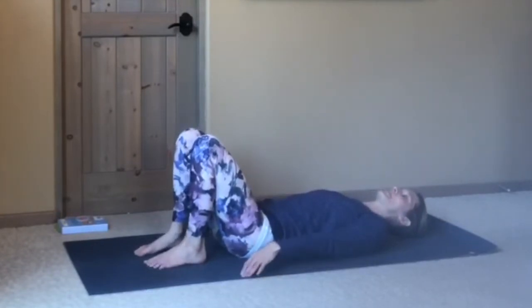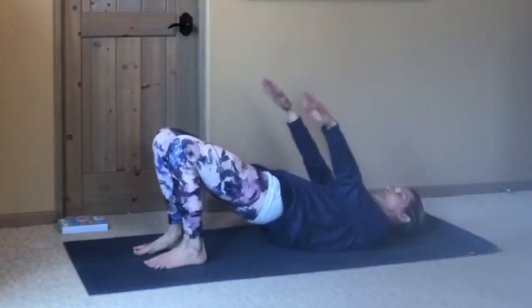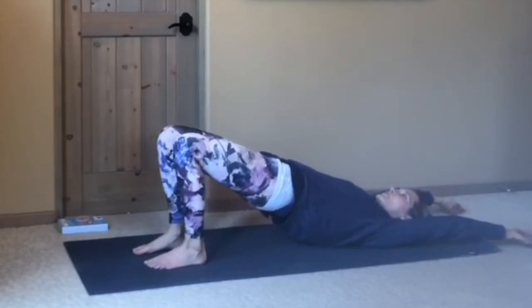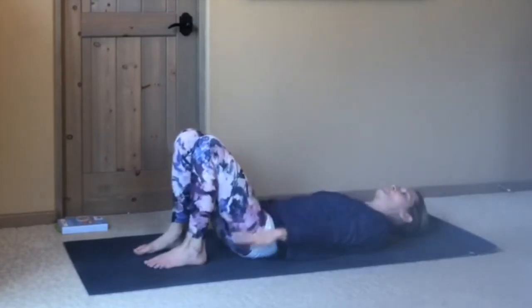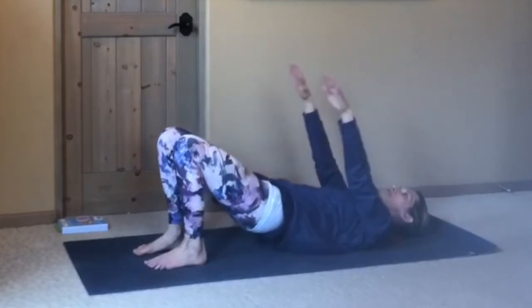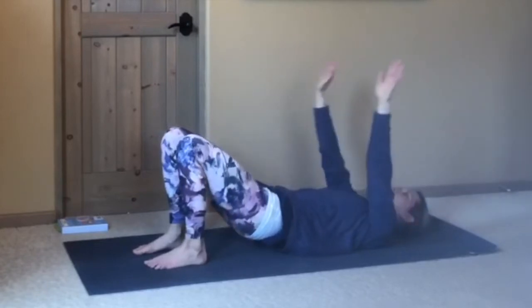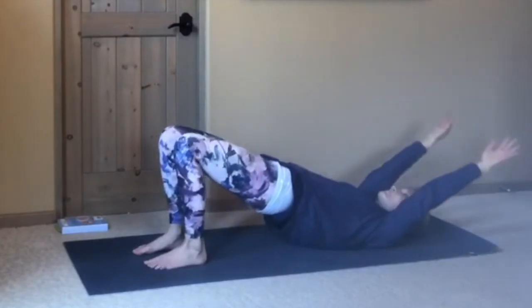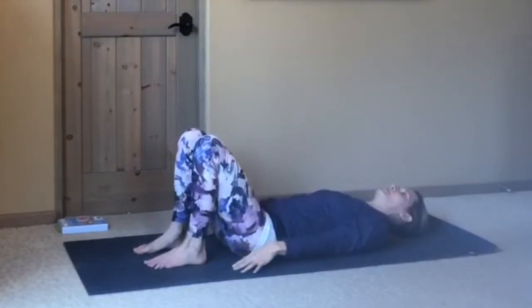Coming back to neutral. This time we'll add in a rolling bridge. Press into your feet, tuck your pelvis under, roll up slowly one vertebra at a time. Start to lift your arms up toward the ceiling, maybe all the way back toward your ears or to the floor, keeping your neck soft. Exhale, slowly roll back down. Inhale, tuck the pelvis under, roll up the spine, lift the arms. Exhale, roll down. Two more: inhale, rolling up, and exhale, rolling down. Last one.